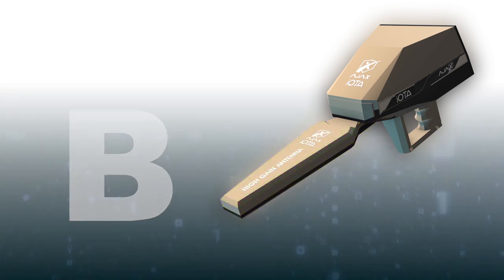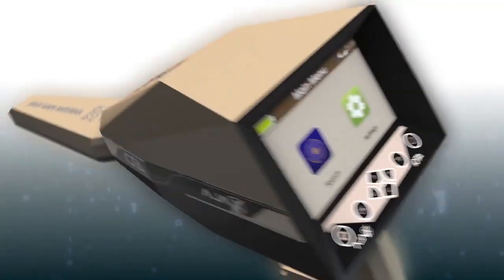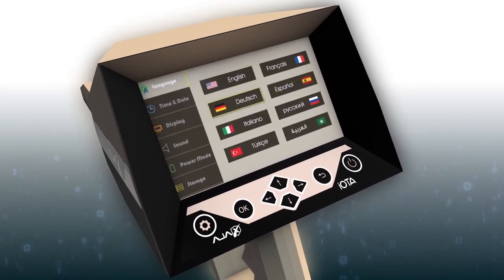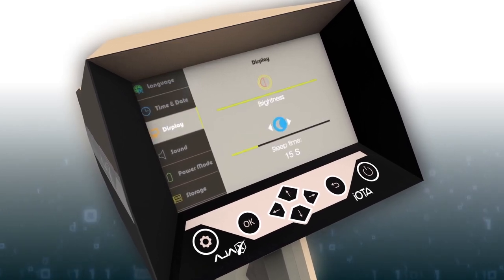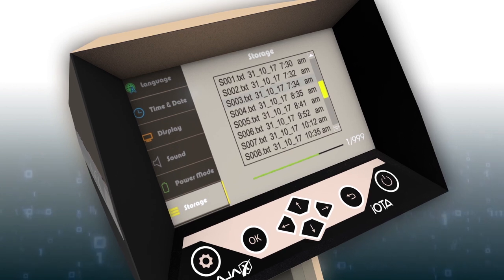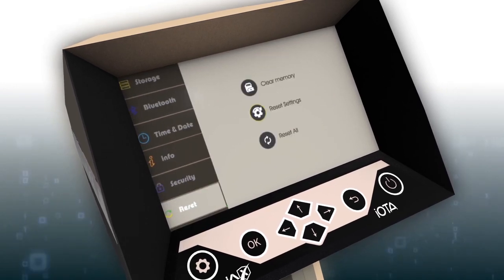The Settings Icon accesses the device settings menu, which includes language, date and time, display, sound, power, storage, security, info, and reset.